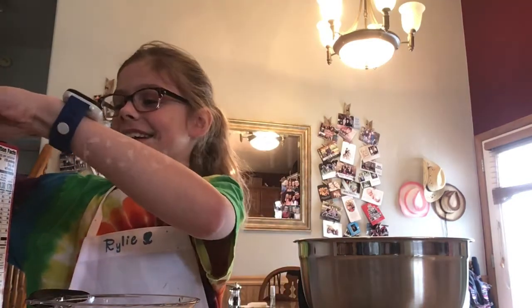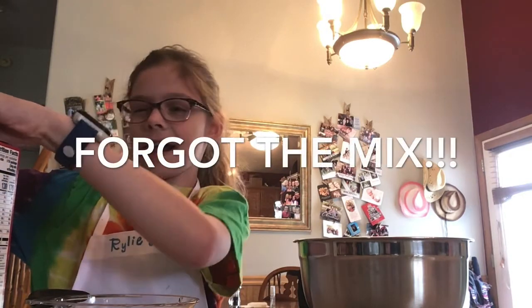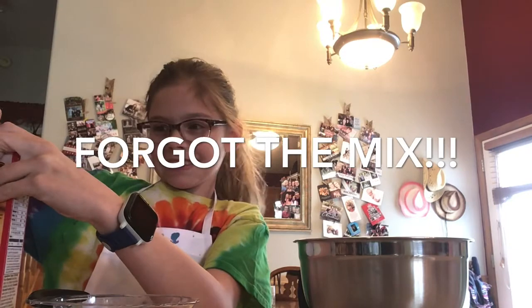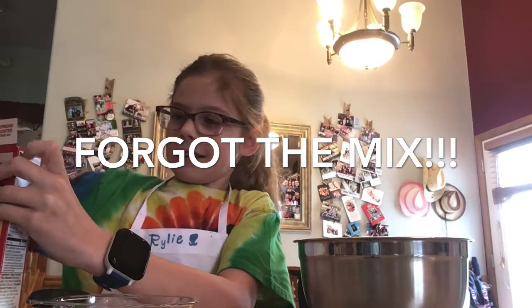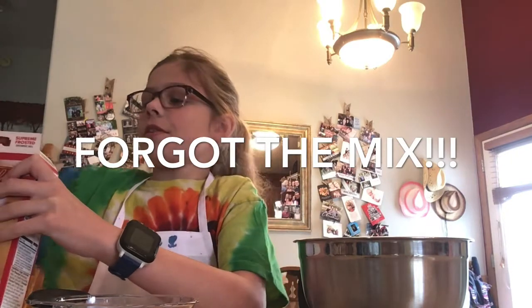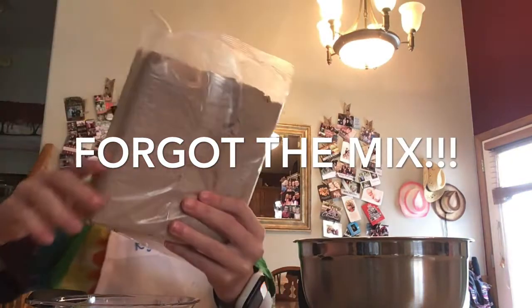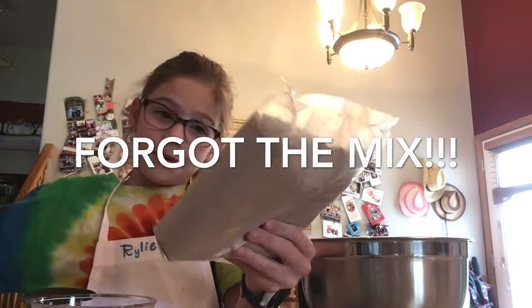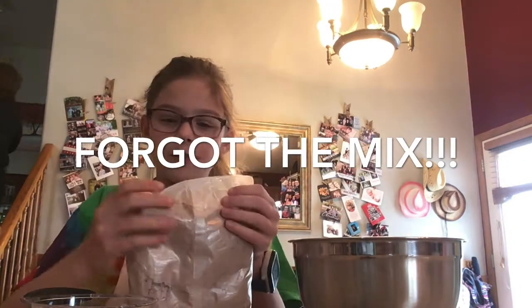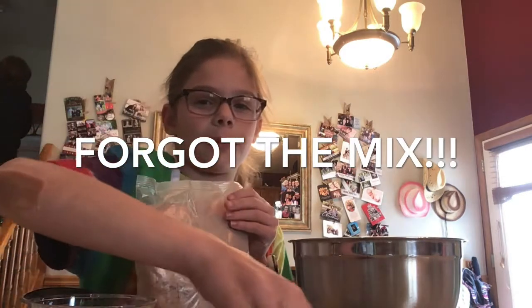Oh, I forgot to add the brownie mix — it's okay. I forgot the brownie mix, so that's fine. I already added my water because I forgot the brownie mix. But yeah, you should add the brownie mix first.